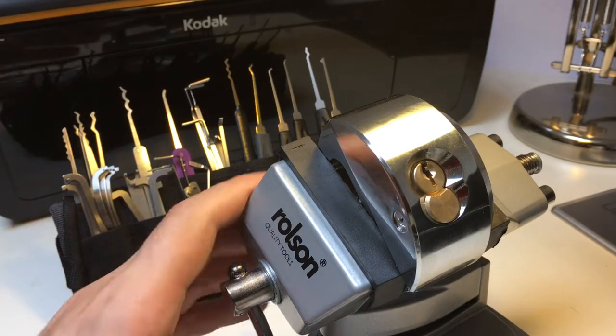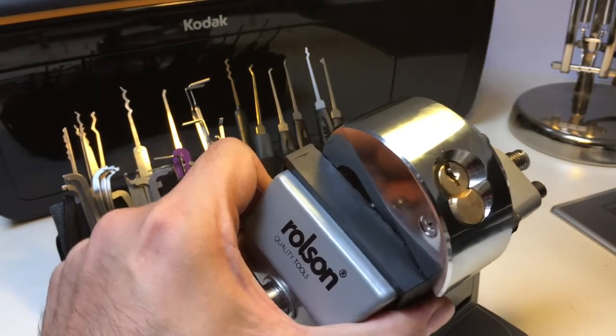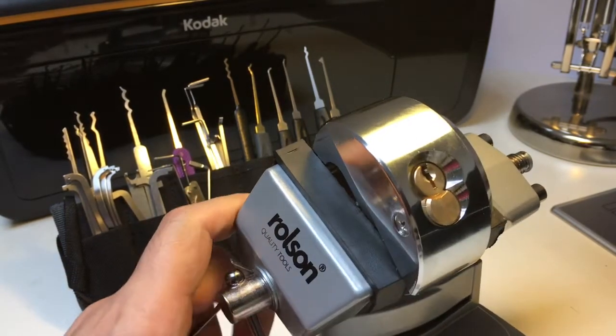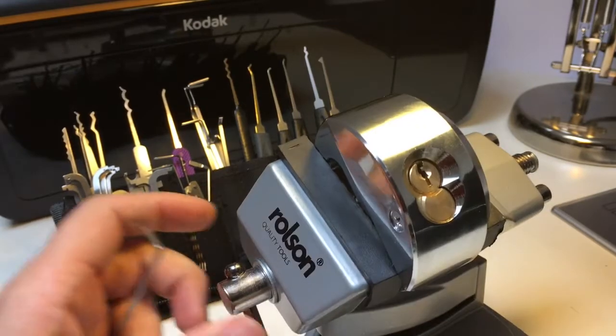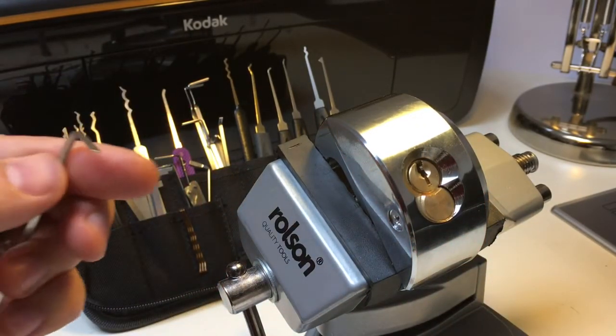It's a six-pinner and it's designed of course to keep all your stuff in your shipping container or the back of your van safe while you're parked up somewhere. Not that I'd recommend you leave anything valuable in your van overnight, but there you go. So let's see how resistant this pretty hefty padlock is to picking.